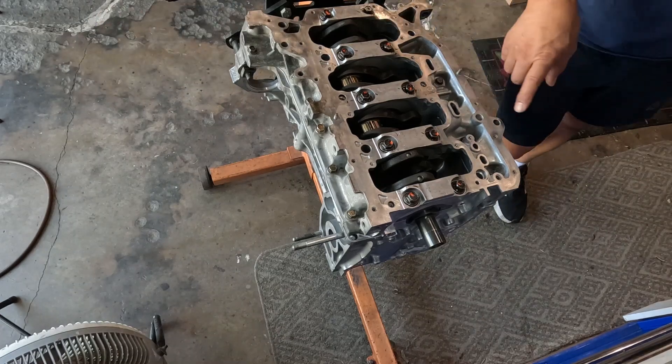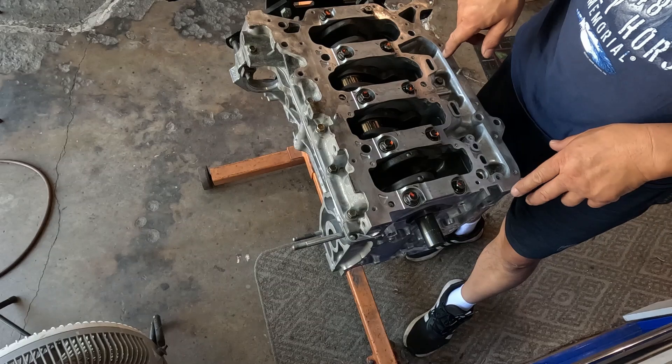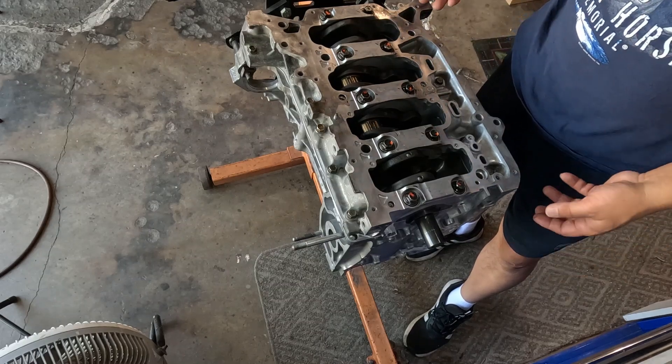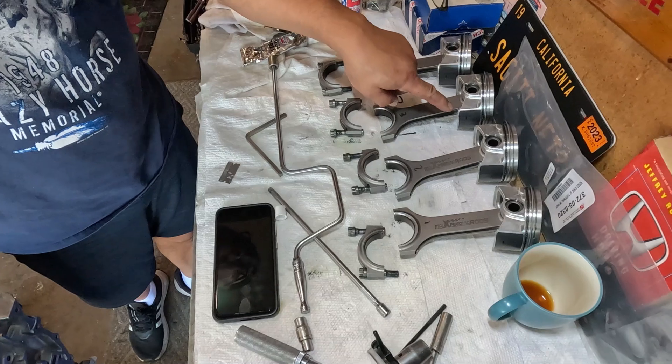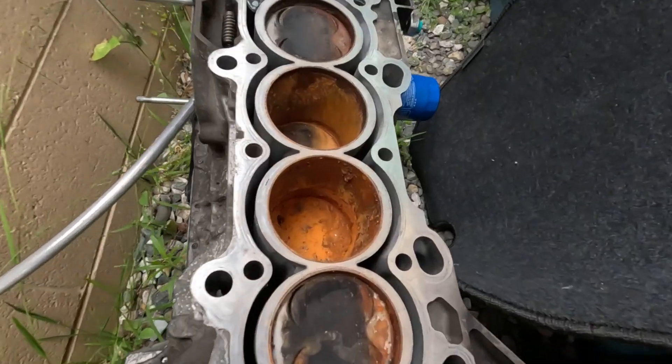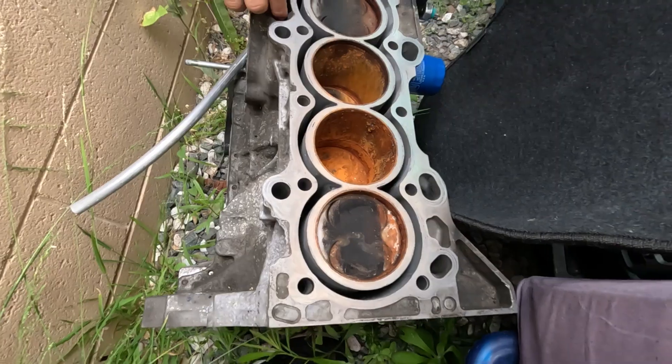All right, last thing to do here is torque the outside bolts, flip it over, and that will be next. It's all rusted out. Yep, it's gonna be a journey. Oh, man.